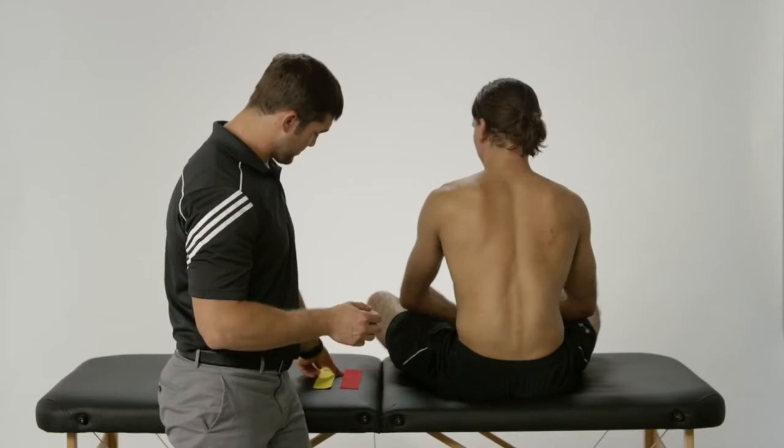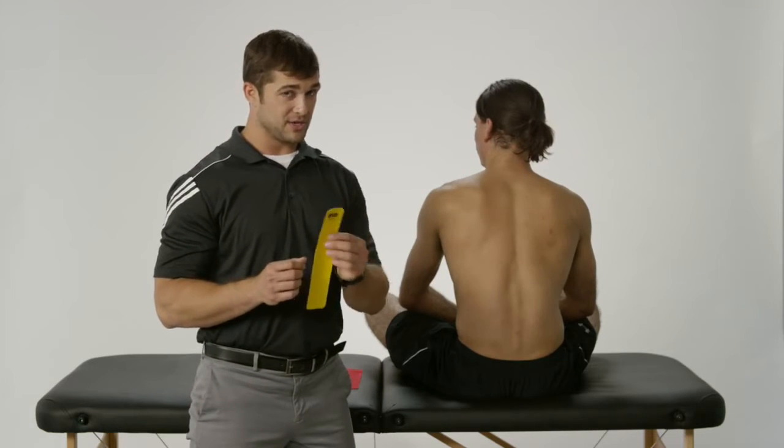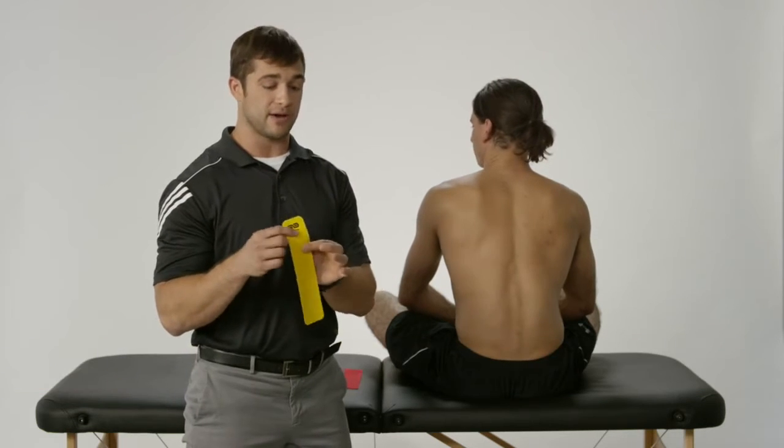If you haven't gone to it already, go to our video on how to use kinesiology tape and how to apply kinesiology tape, to see how you're supposed to cut the tape and set it down.